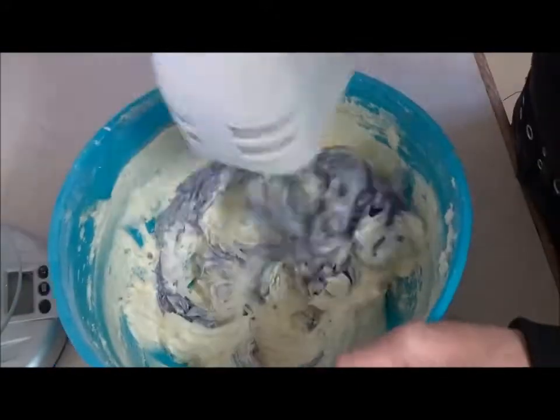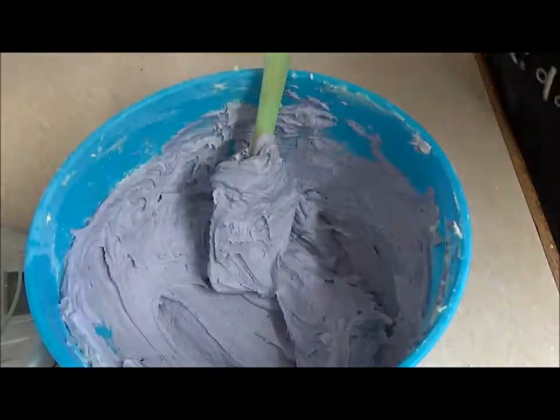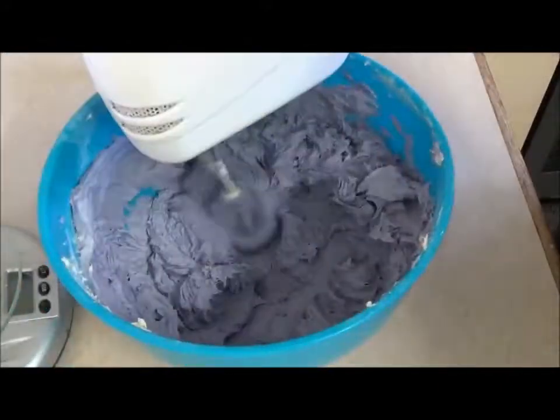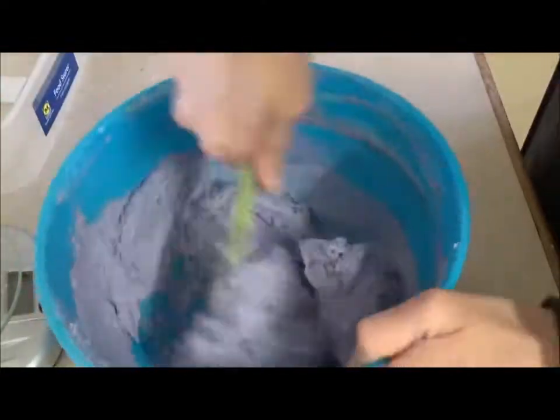As always, I used food coloring paste — it's so vibrant and concentrated, a little bit goes a long way. I always recommend this over gels and liquid coloring for this reason. Once I got the color to the shade I wanted, I put the buttercream into a container and placed it in the freezer.